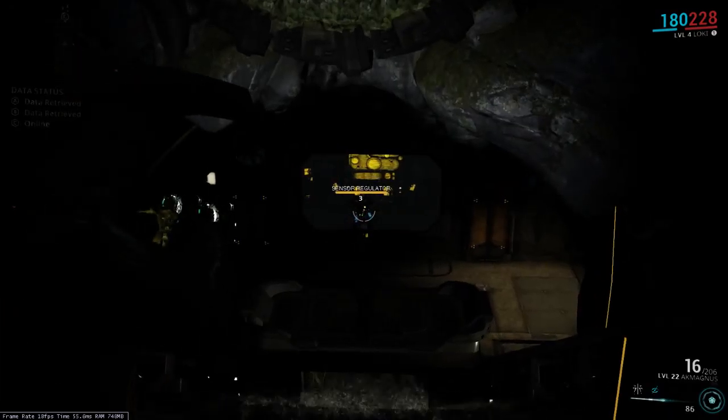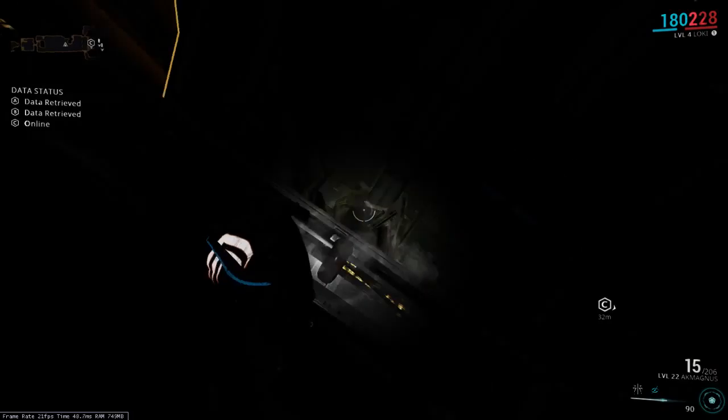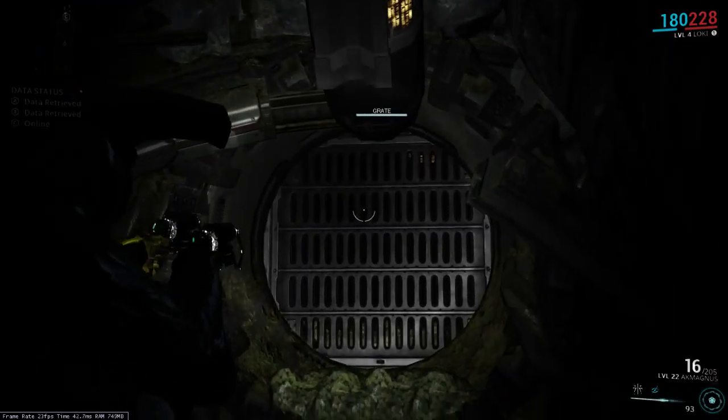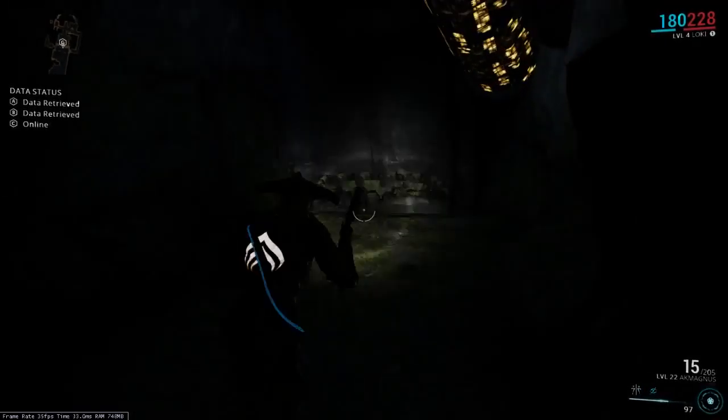Now at the very bottom of the vault, there's at least one sensor regulator or a guard walking around. There are a couple of ways to do the vault. The absolute best is to go through this grate right here and drop down into the vault.